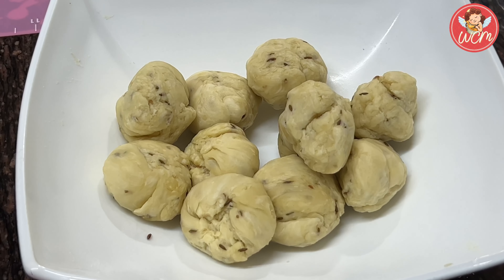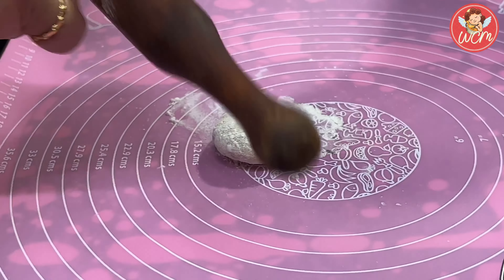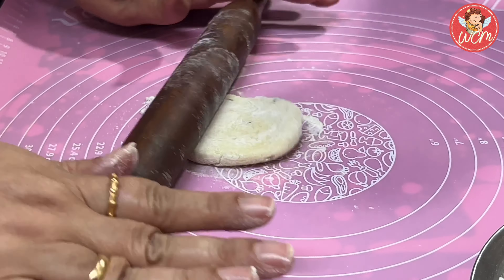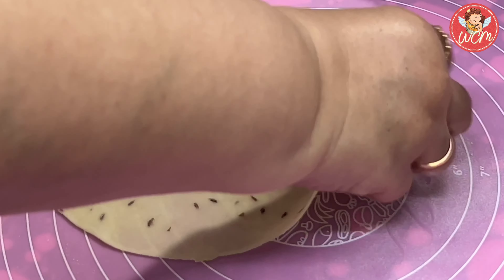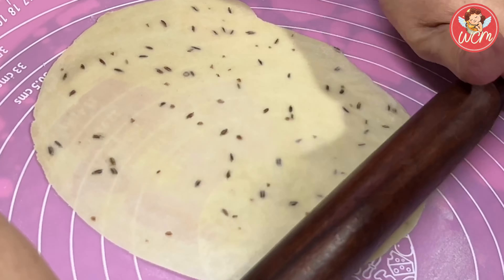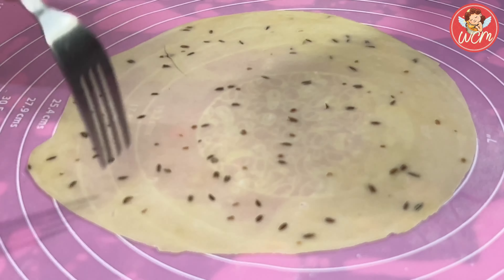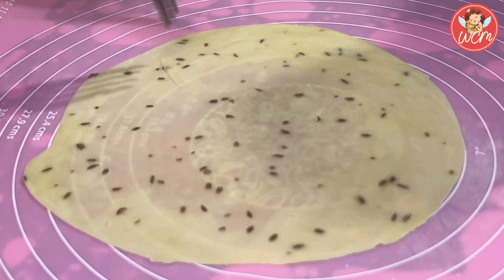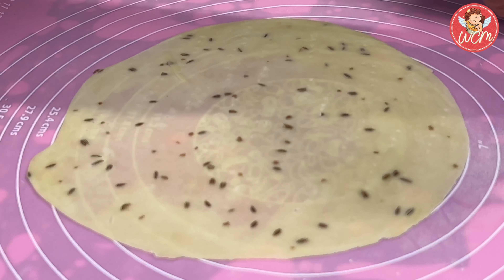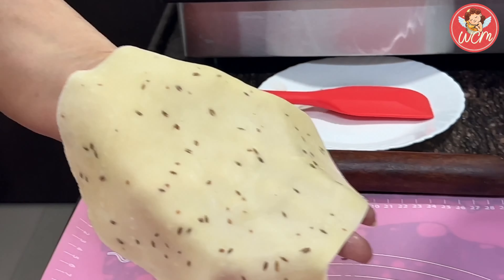Now let's take one at a time and roll out the pakwans. We have to roll them medium thin, not very very thin. So roll them patiently and nicely. It's thin, at the same time it's not that thick also. Let's prick it with a fork so that it doesn't swell in the oil and keep it aside. Like this, we will roll all the pakwans and then we will begin to fry them.